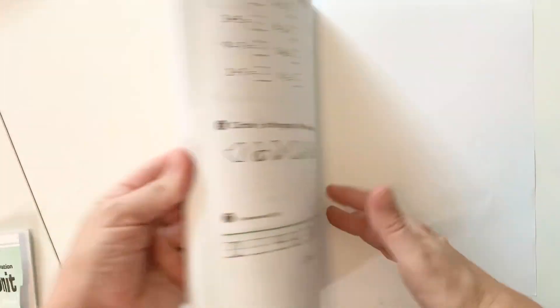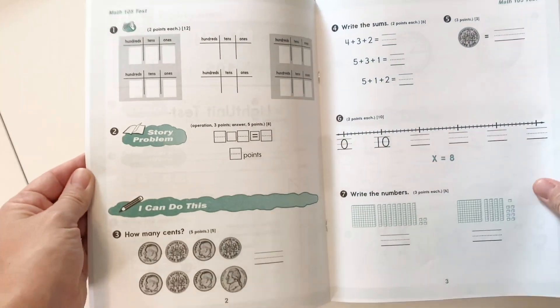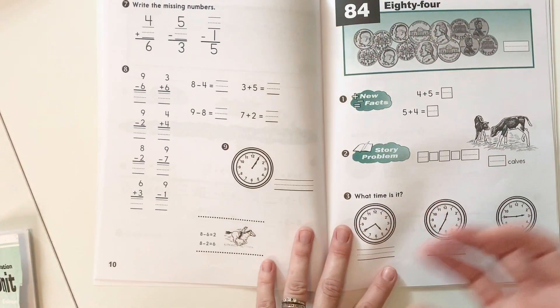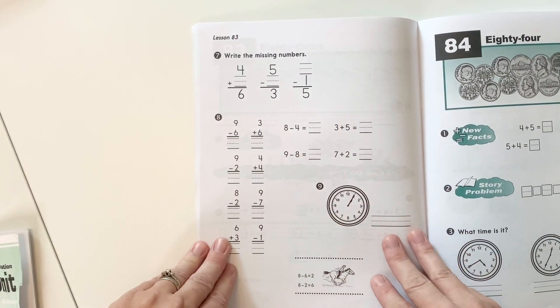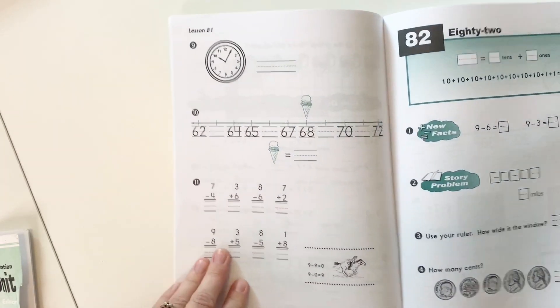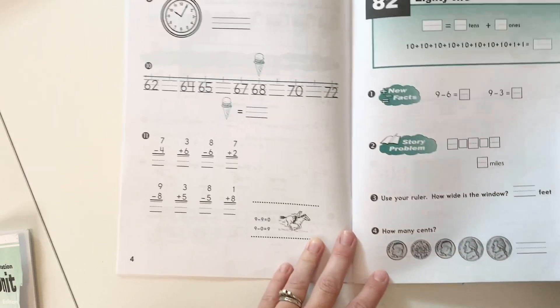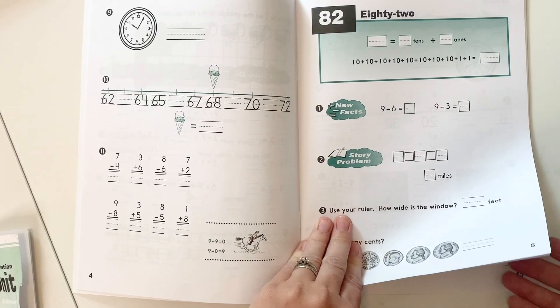A couple of things that you saw on here — you did see the chart, and then there are some quizzes in the back. One of the things I love about this is I don't feel like it's an overload of problems. For example, here they're reviewing something they've already done in the past and it's just three quick problems to review. Here's some money review — it's just one problem. I really like that. It doesn't ever feel like it's too much, but you're still reviewing at the same time.